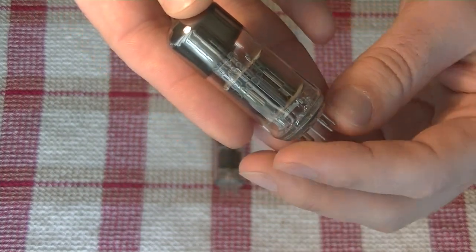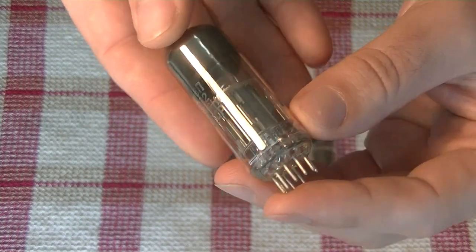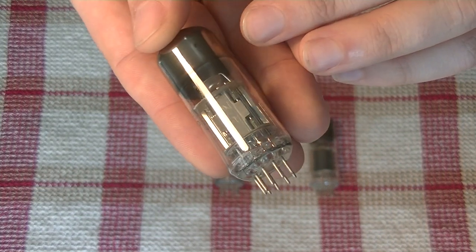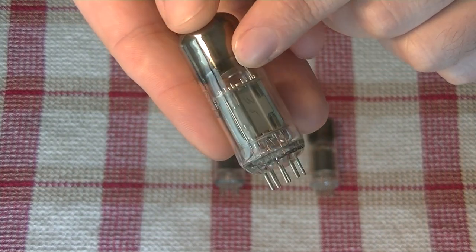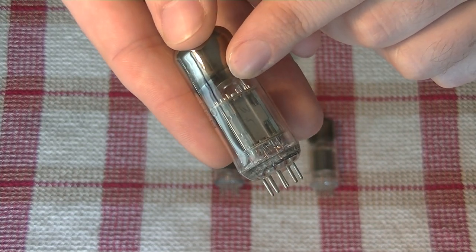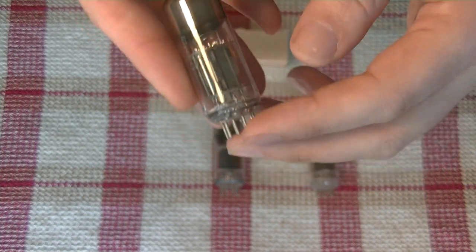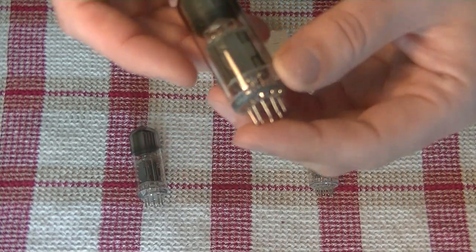They have a high heater current. This is the most common version you're going to see right here. It's got that saucer that you typically see in Soviet tubes, and this plate design is the most common as well. But there are other versions of them, so you can do a little bit of rolling if you do some searching.